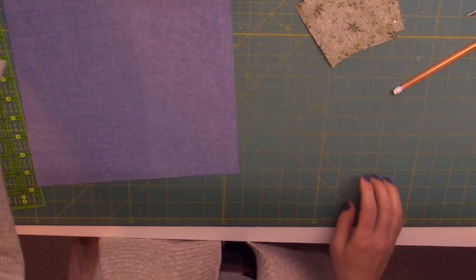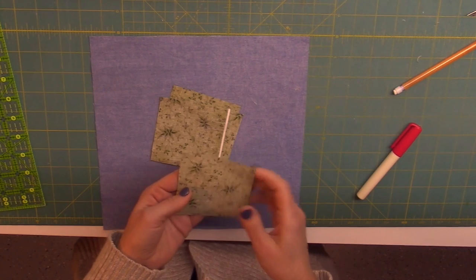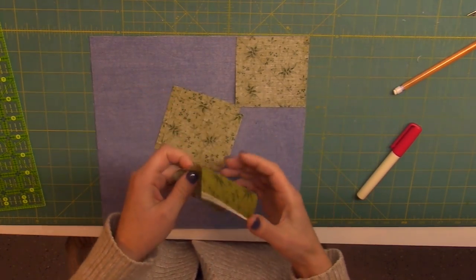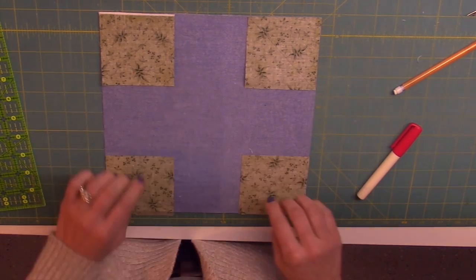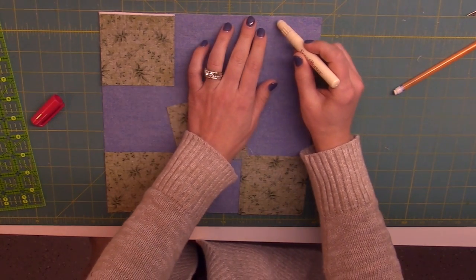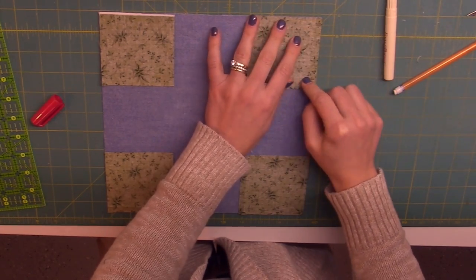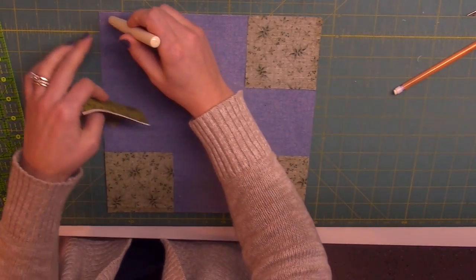I'm going to grab my glue pin. We're going to pay special attention to the line that we've drawn, and that is going to be aligned in each corner according to the diagram on the pattern. So when it's done, it's going to look like an octagon. I'm going to lightly put some glue in the corners and then stick each square right in the corner. That will be tacky enough to keep it in place while I sew.